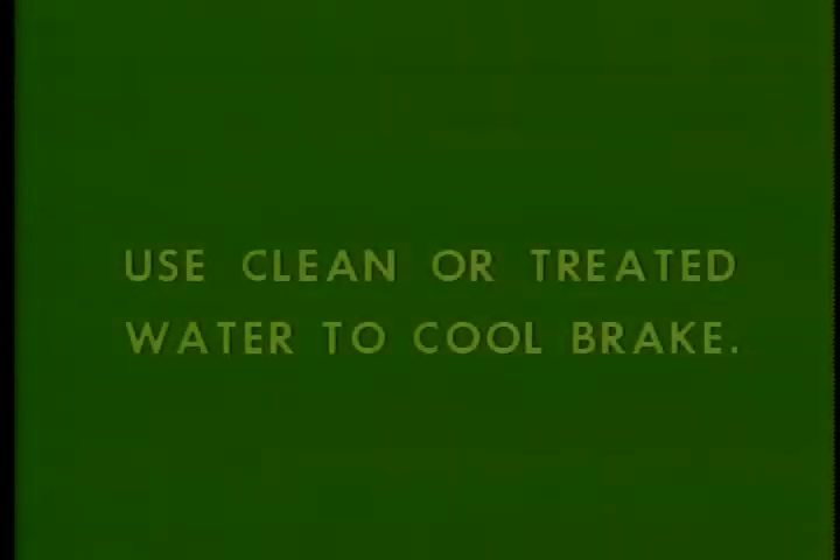Now, do you remember the maintenance procedures mentioned in the earlier tape? We'll go back over them anyway. Only clean or treated water should be used to cool the brake. The water level in the brake shouldn't ever reach the bearing — if you run into this problem, it's usually due to restricted return of the water to the storage tank, either because less than 3-inch pipe is used in the return line or because the return hole is restricted or clogged.